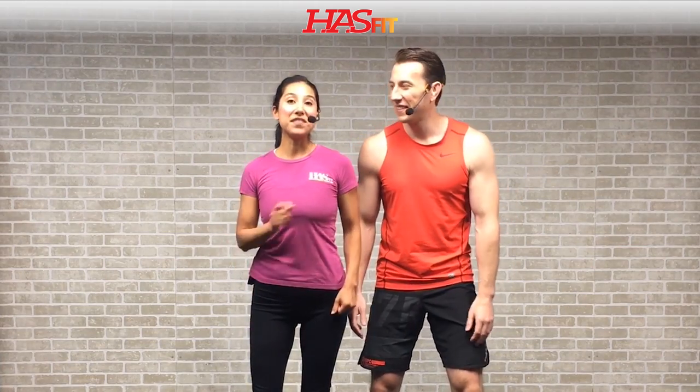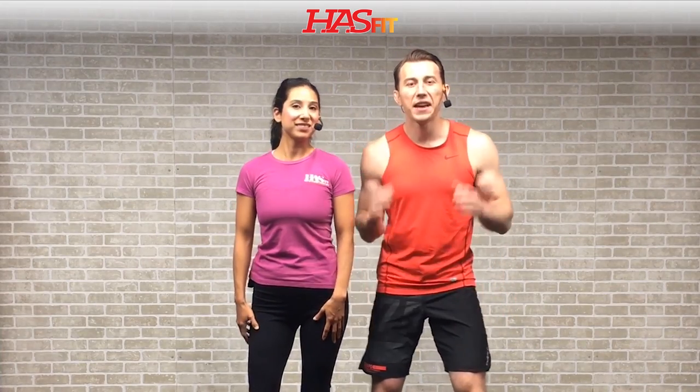Hey everybody, it's your personal trainer Coach Kozak, and I'm Claudia, and this is a HIIT workout for people who get bored easily. This total body workout never repeats the same move twice, and the only equipment required for today's routine is a pair of dumbbells. The weight you use will be totally dependent on your fitness level.